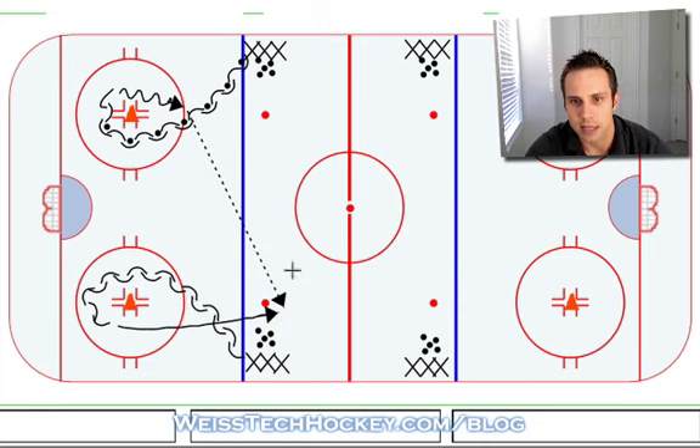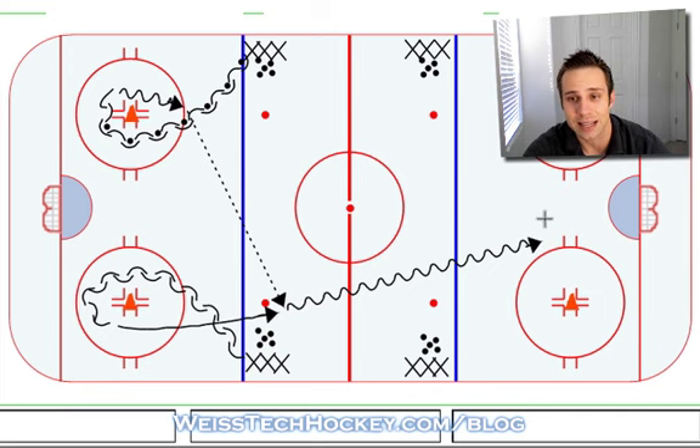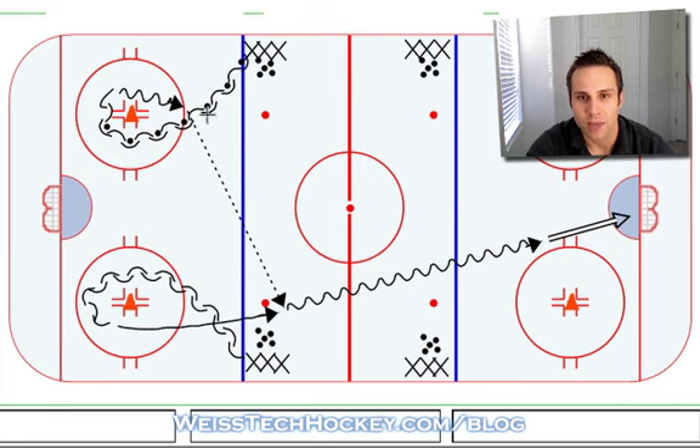After receiving the pass, he's gonna skate in full speed. This is a warm-up drill, so I usually like to designate — you know, shoot from the top of the circles, hard low shot on the ice — just so it gives the goalies a chance to start fielding pucks. But if you're looking to work on a specific shot, you can designate what types of shots you want to see. So there's the first shot.